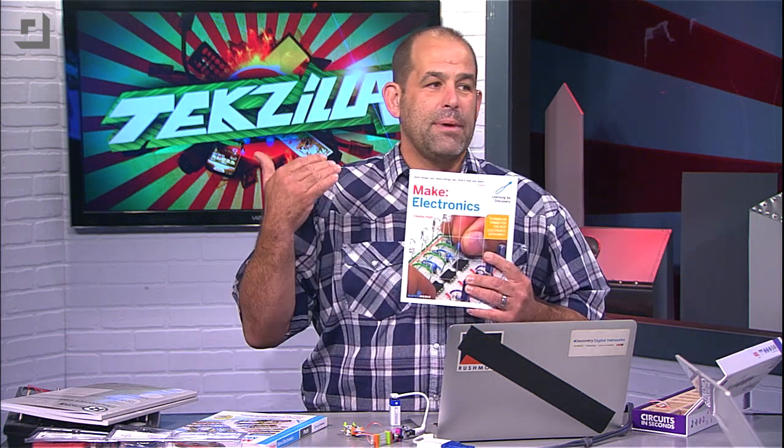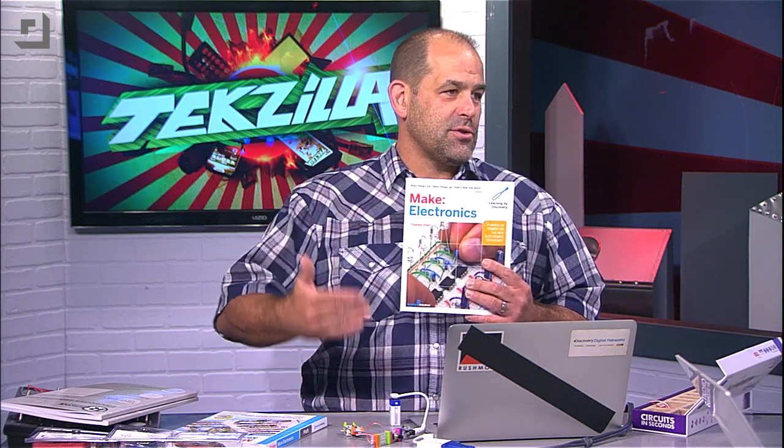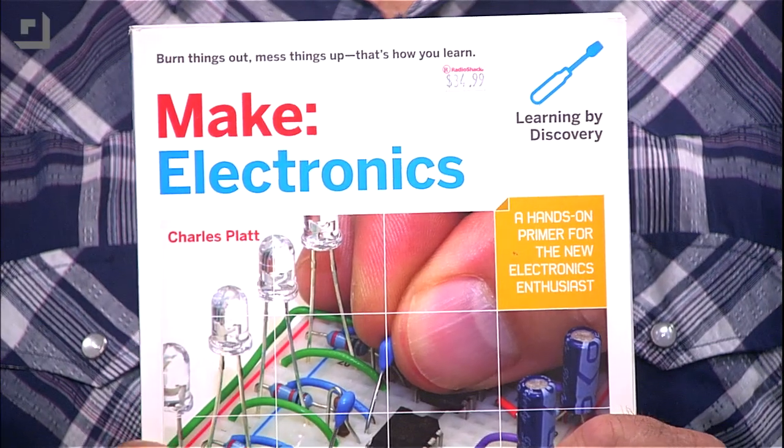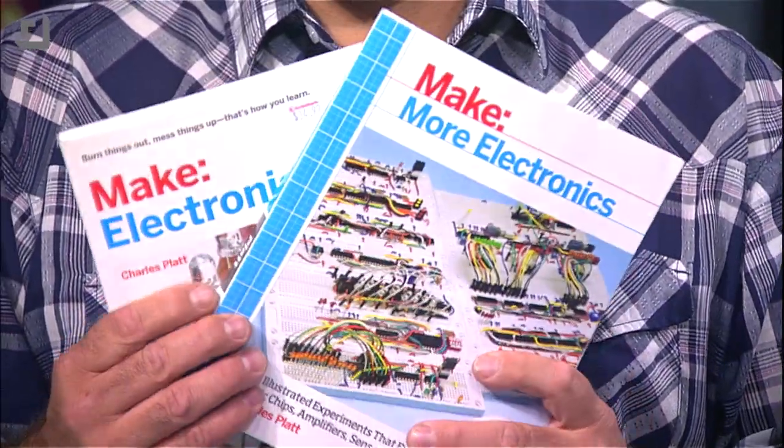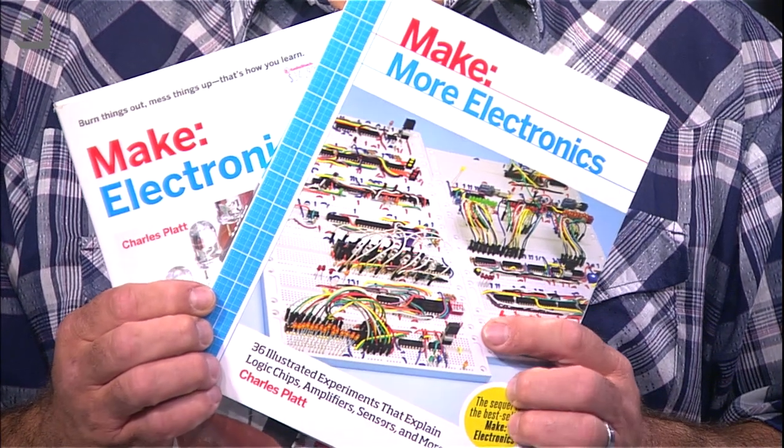All of this stuff you're about to see is available at Radio Shack. The first book takes you through everything from basic circuits, resistors, capacitors, transistors, and integrated circuits. And then Make More Electronics is the sequel to the best-selling Make Electronics — 36 illustrated experiments that explain logic chips, amplifiers, sensors, and more.